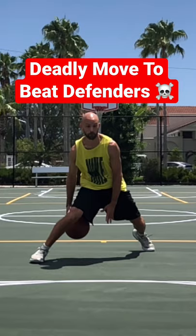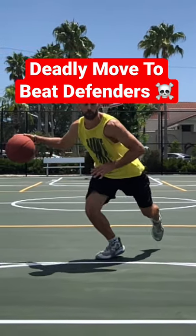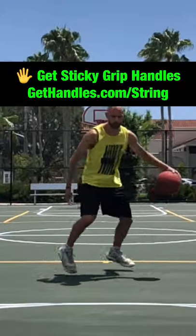Go between the legs, hang the basketball, and then step with the opposite foot of the hand that's dribbling, like you're going to drive that way. Then push off that foot hard to blow by the defense or go into a counter move.